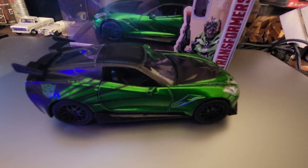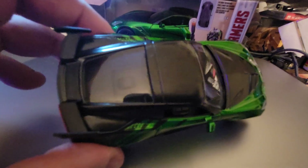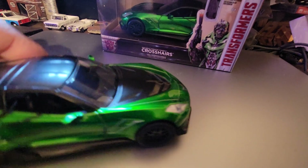That's basically it — it's a short video. I like the plastic fins here on the back, they look really cool. I love the design of the car.